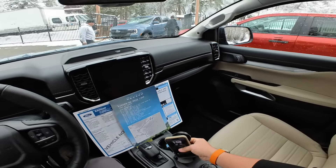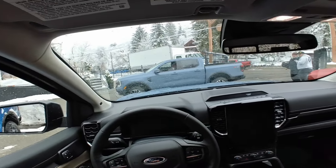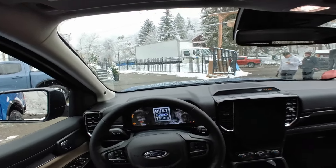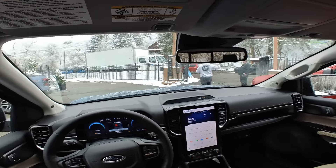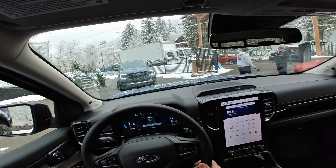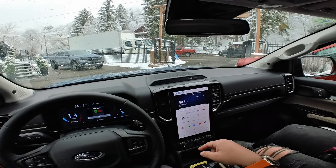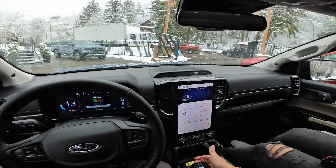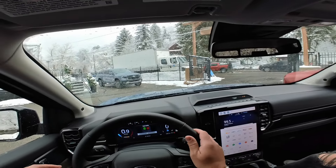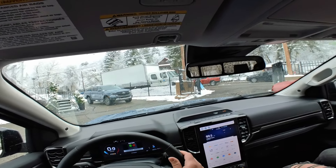All right, let's try this thing. Take the informational stuff, put it in the back. Let's go for a ride. Start button — there it is. So it's the 2.3 with the 10r60? All right. So how long is this loop? About an hour, 34 miles.